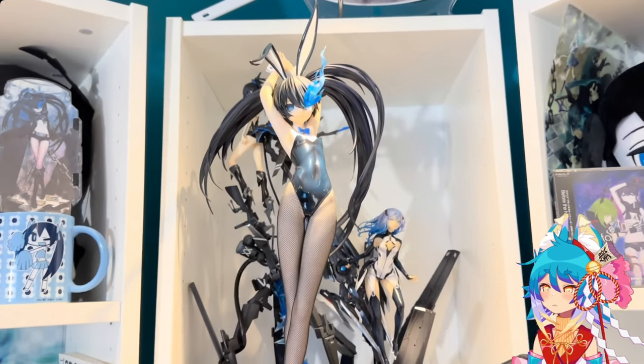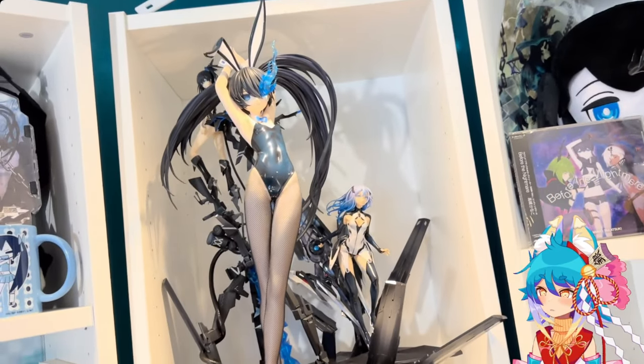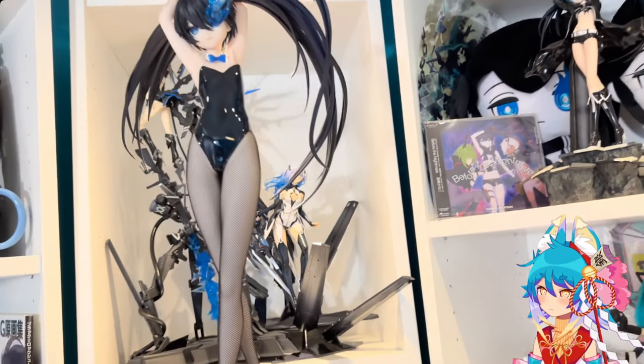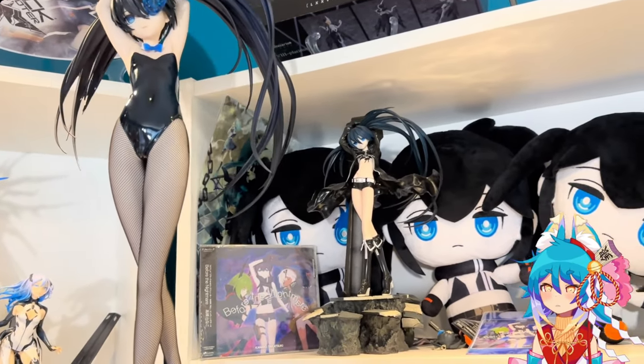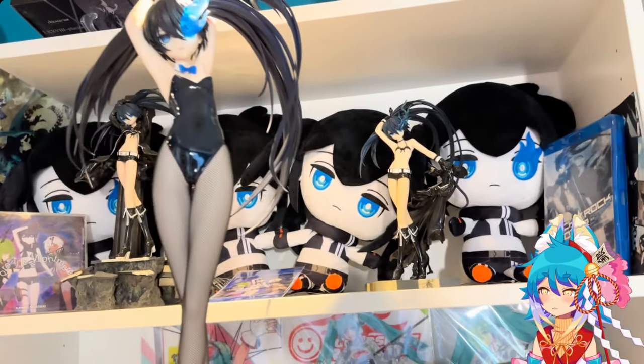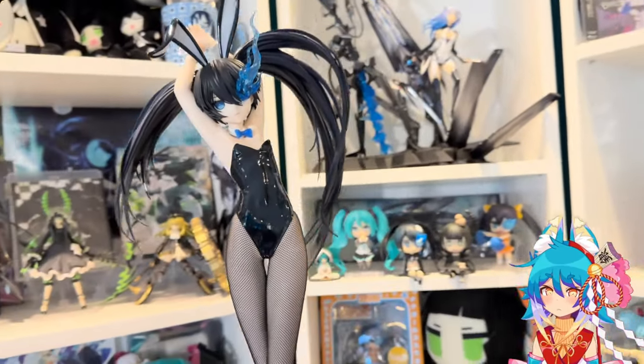Here she is next to the inexhaustible figure — you can see that figure looks like a little tiny chibi in comparison. You can see more of her blue bunny suit here, and here's what she was based on: the original illustration Blackrock Shooter figure, and of course the Black Blade version.